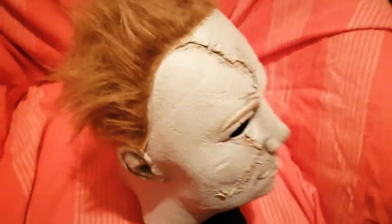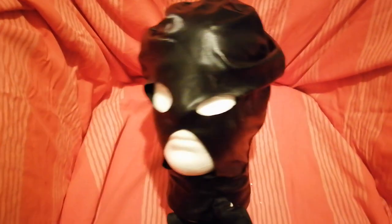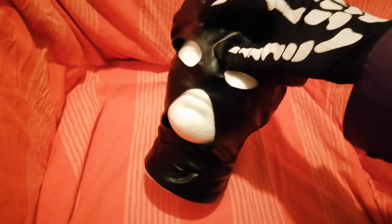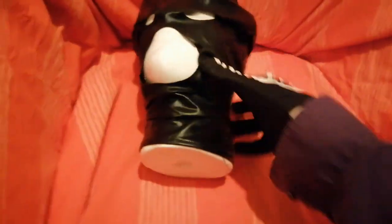I'm going to tilt down the camera and show you another mask. I need to arrange these. Here's another one — this is a kind of chimp or gimp mask, and you can see the head inside. I've been using this one in recordings, just like that other Michael Myers mask.